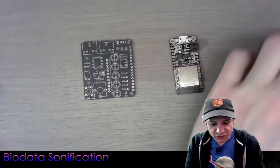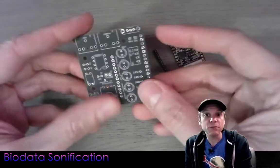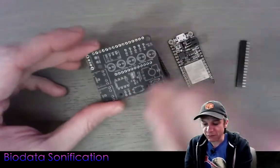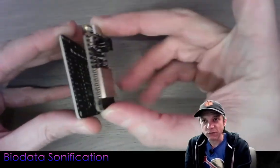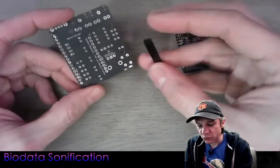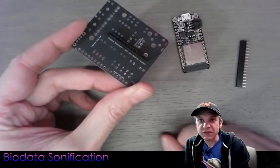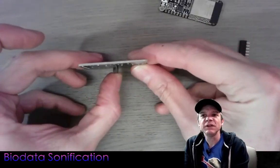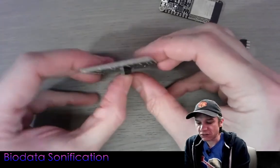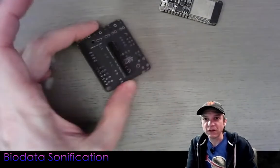The first thing we want to do when assembling the device is put the female header on the bottom of the board. Most components go on the top where you can see the silk screen, but the feather board mounts to the underside. I want this piece of header soldered in first, but it can get wobbly, so I'm going to put in both female headers — the short headers — and I'll hold them in place properly before soldering.